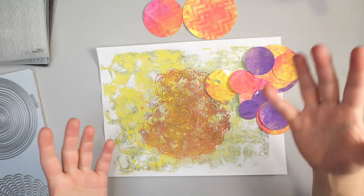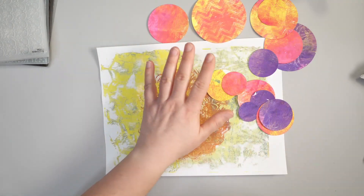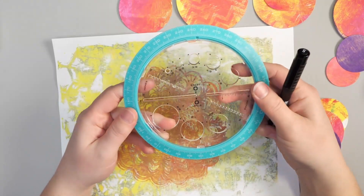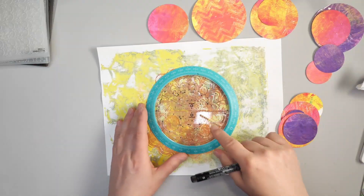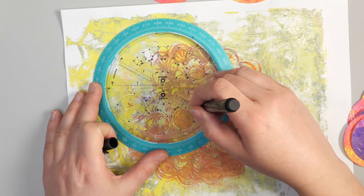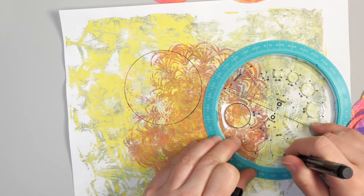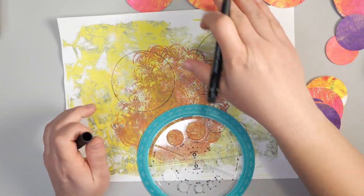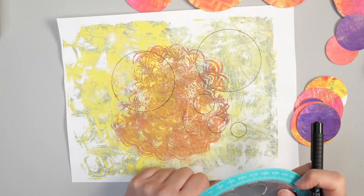Let's move on to our next texture. I've taken a circle die and cut out all of these circles using my Vagabond. If you don't have a circle die or die cutting machine, that's not a problem — I recently came across a really awesome tool called a helix circle and angle maker. It allows you to make all sorts of circles up to four inches in diameter on the inside, and you can also do a circle on the outside. You just take your pen or pencil, add your shape, and you have your circle. It's very easy to choose a shape and cut it out with scissors.